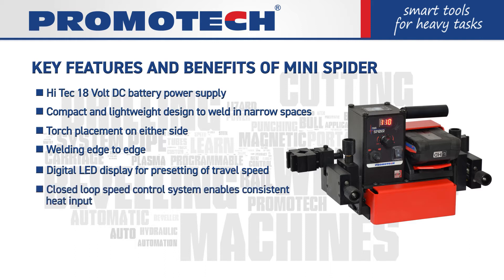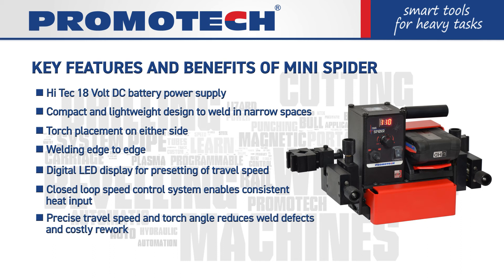A closed-loop speed control system enables consistent heat input. Precise travel speed and torch angle reduces weld defects and costly rework. Reduces filler metal waste. The Platinum speed control system allows the user to adjust the dial speed.